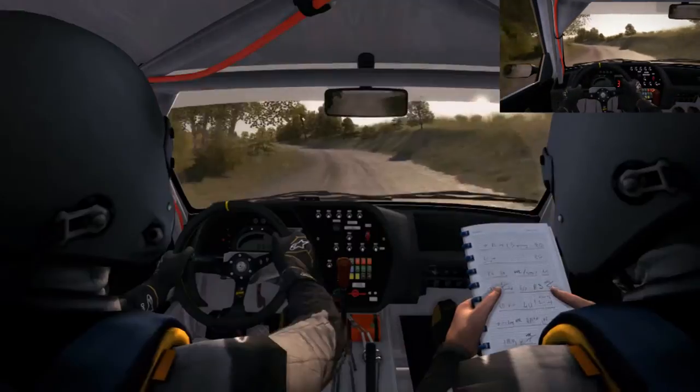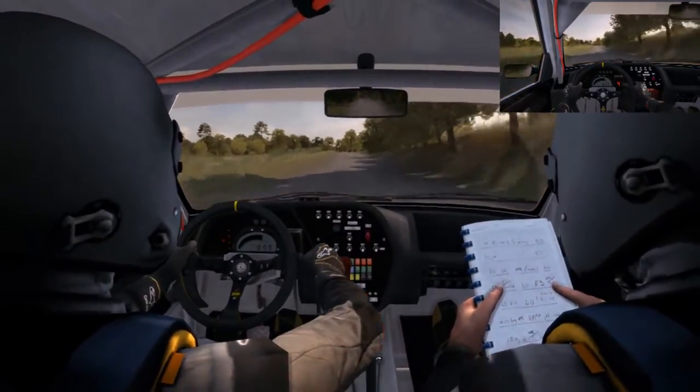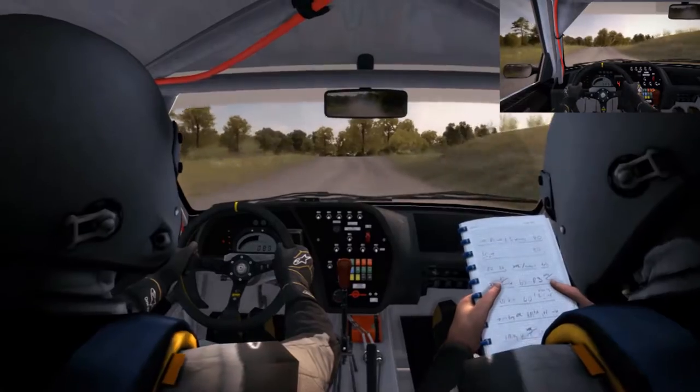Left 6, 150. Double caution, left 6. Immediate turn square right, don't cut.